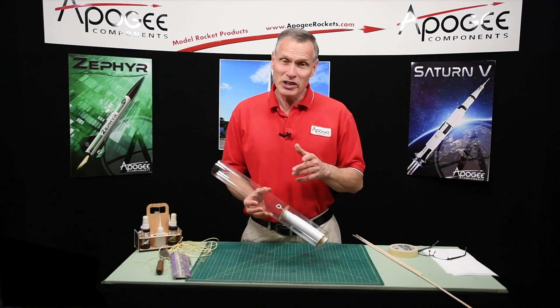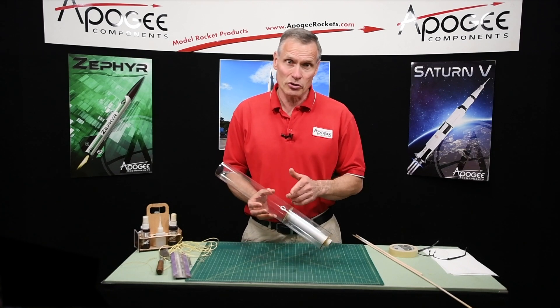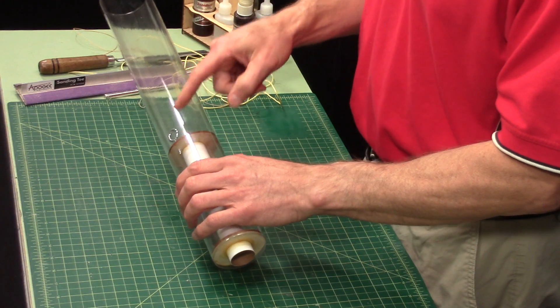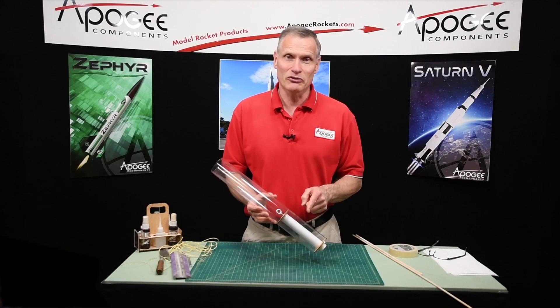Do you ever have the problem where you need to replace a shock cord in your rocket and you don't know how to get it down to that anchor point? I'm going to show you how to fix that in this video.